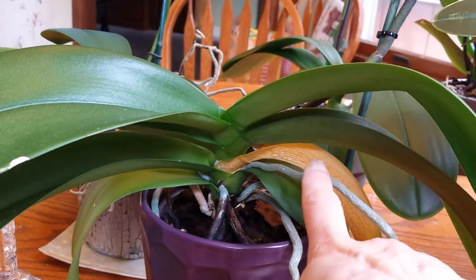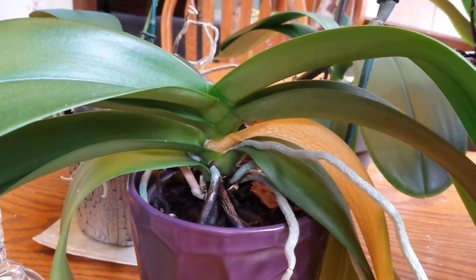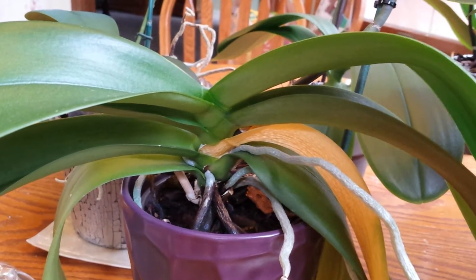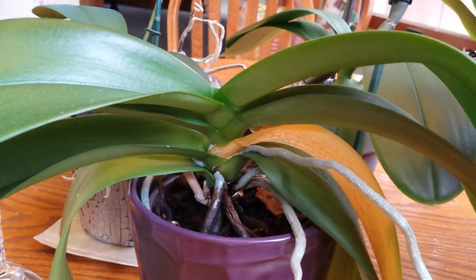This is just a naturally occurring thing with orchids. Every year they lose a leaf or two and they grow a leaf or two. This is a very normal thing to happen.